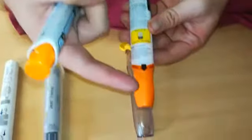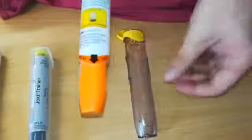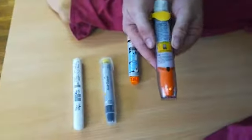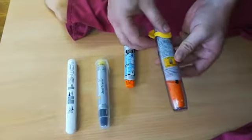Once you're finished, as you can see, the needle is still in there. That is just a bit of plastic, so it's still dangerous and has to be securely put back in its case and disposed of correctly — returned to the patient's doctor, or given to the ambulance crew or hospital.